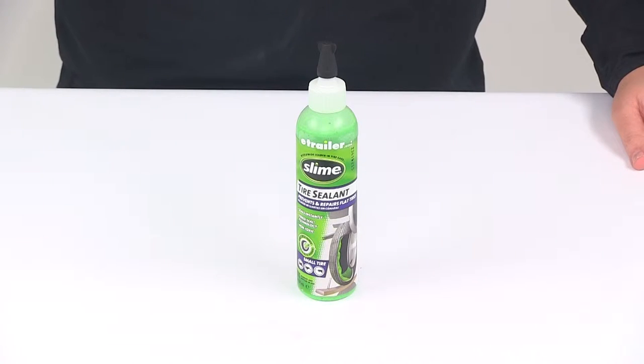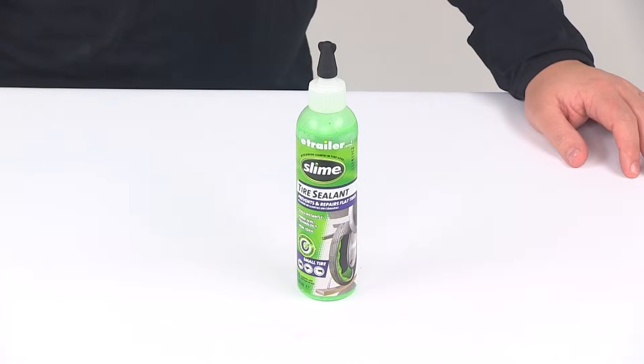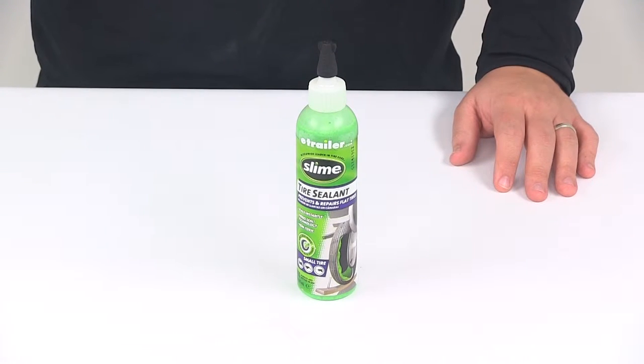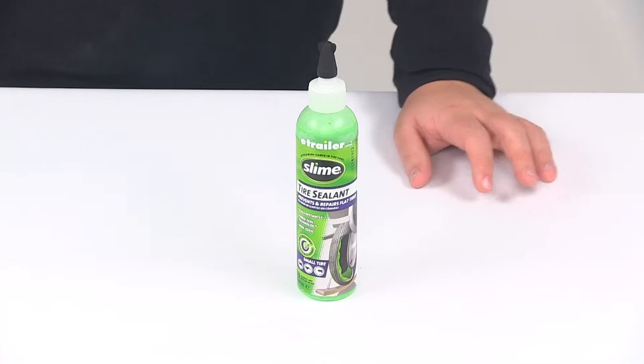Today we're going to be taking a look at the Slime tire sealant for small tires. This is an 8 ounce bottle. It's going to be great for motorcycles, scooters, wheelbarrows, small trailer tires, and bicycles.